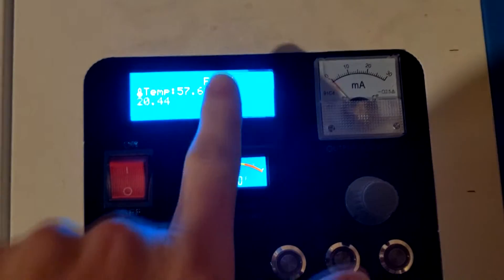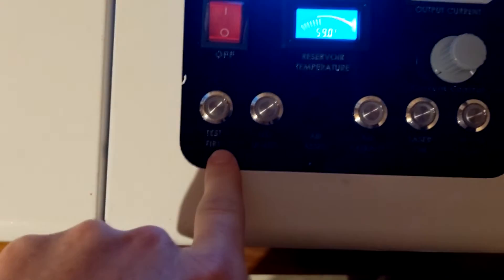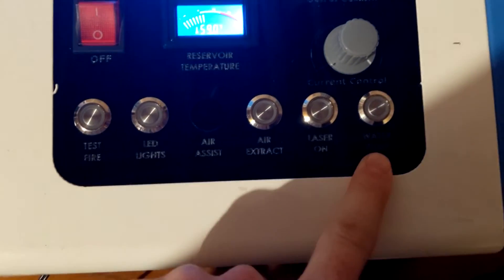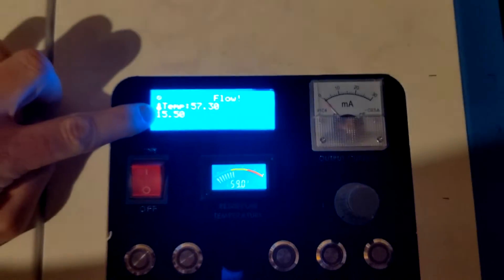Now it's displaying the temperature and showing the flow because I have not turned the pump on yet. These buttons include the test fire, the LED lights, the air extractor, laser on, and all that fun stuff. This also shows me the volts it's getting, but for some reason it displays them wrong when I have the laser engraver off.